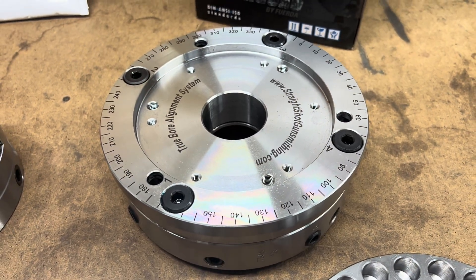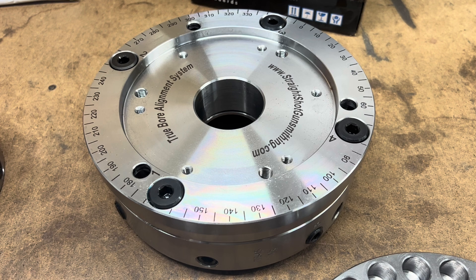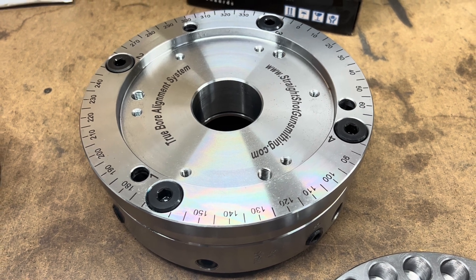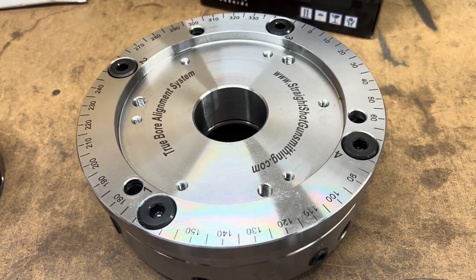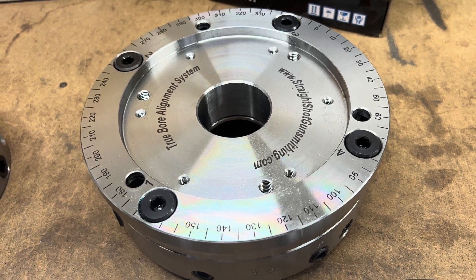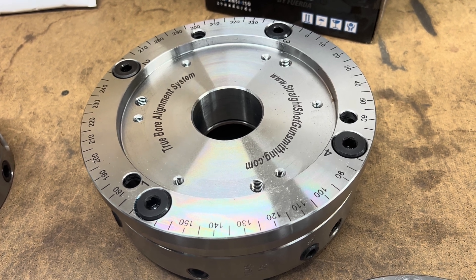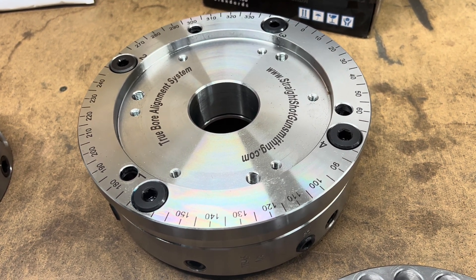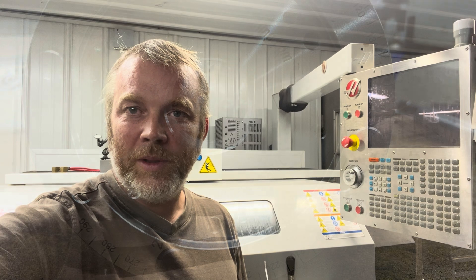All the components of the V3 Truebore Alignment System will interchange with all versions of the Truebore Alignment System. If you wish to upgrade your old cast front plate to the steel front plate, we can help you with that. Please contact us to purchase any individual components. Thanks for checking out this video and thank you for all your support to all those that have been forerunners with this product.